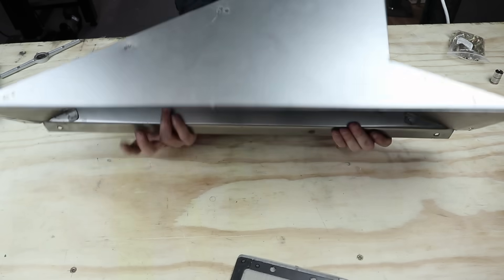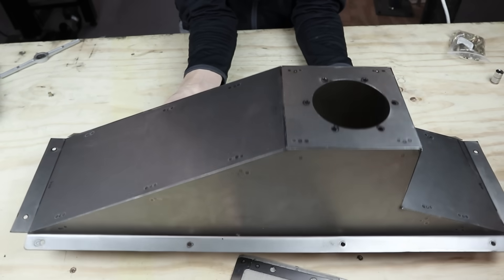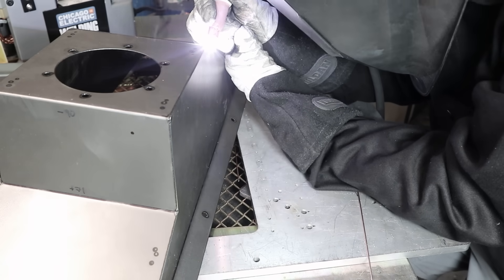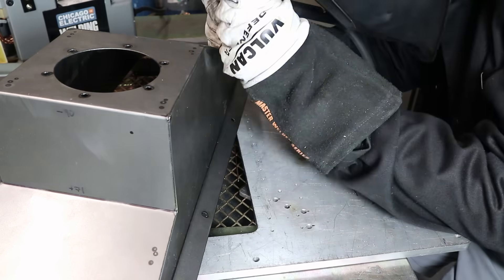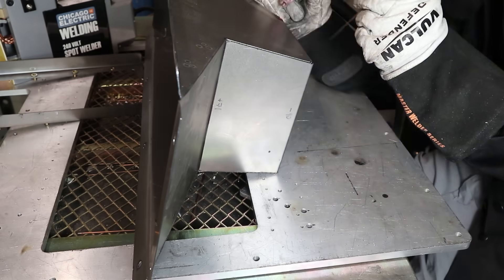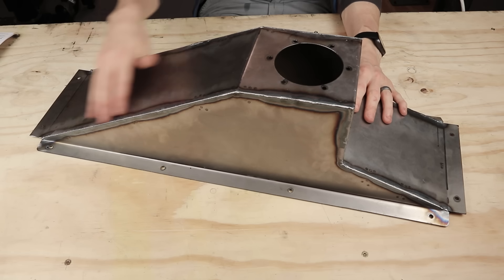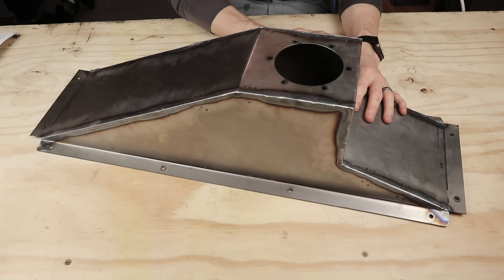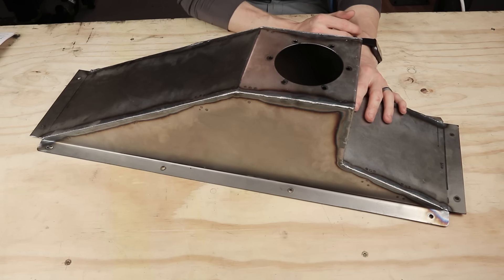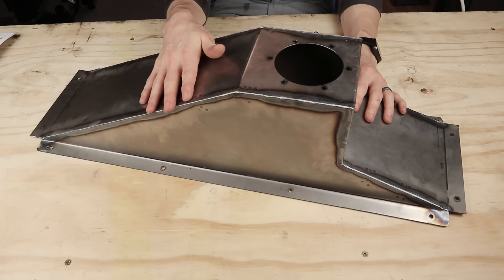I'm going to try to weld some of these edges together since the fit is nice and tight, just to see if I can. I'm definitely going to blow a hole in there, but let's give it a shot. My TIG welding skills are not notable in any way — I'm probably below average, so I'm not going to be showing any glamour shots of me stacking dimes. I was actually able to weld all the edges and I think they're watertight. I ground the edges just a little bit to clean them up — they're not the nicest welds, but they are there and I only punched two holes in it. This is definitely one of the best tub experiences I've ever had.